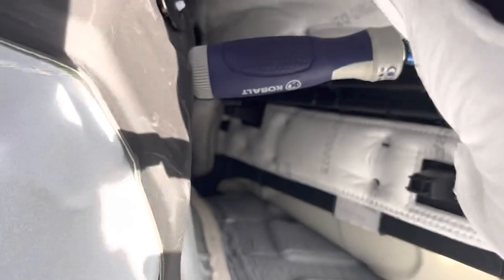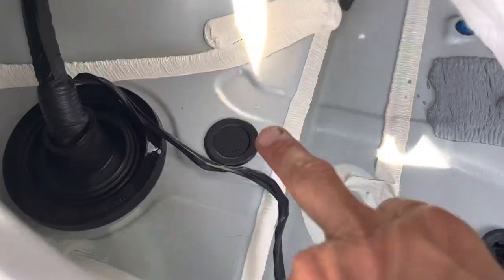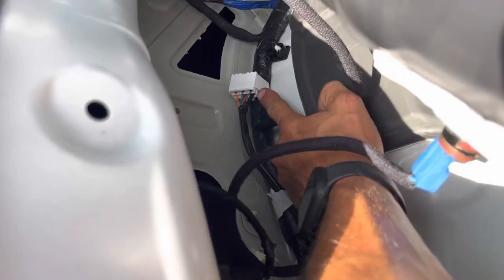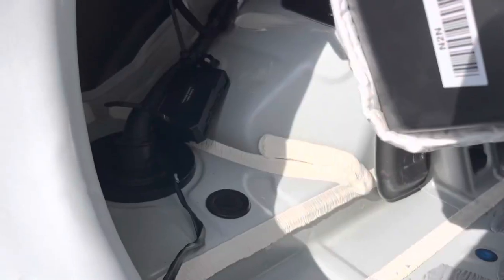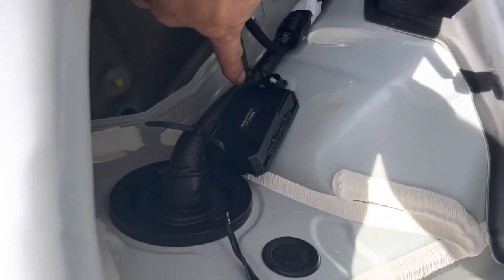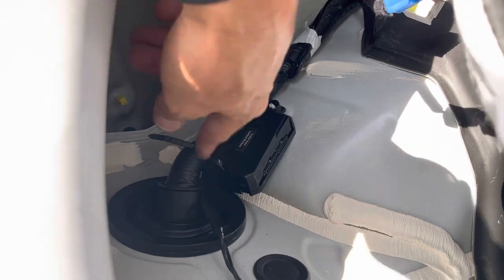I propped it up with a little screwdriver — you can use whatever you want, just don't go too far. This is going to be the hole that your wire goes out, and this is going to be the wire that hooks up to that white port I showed you. I've mounted the controller box right here — zip tied — those will be cut off to make it short.